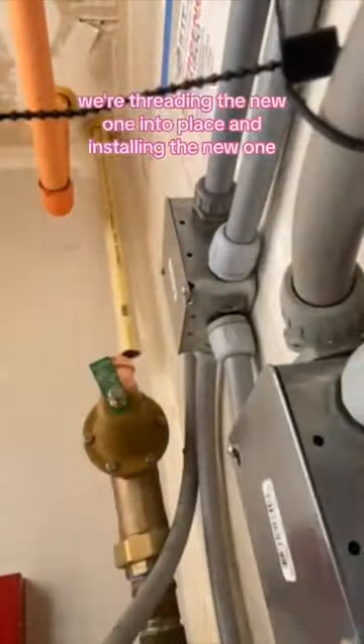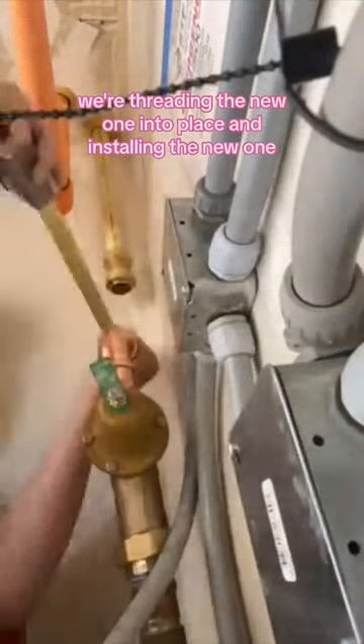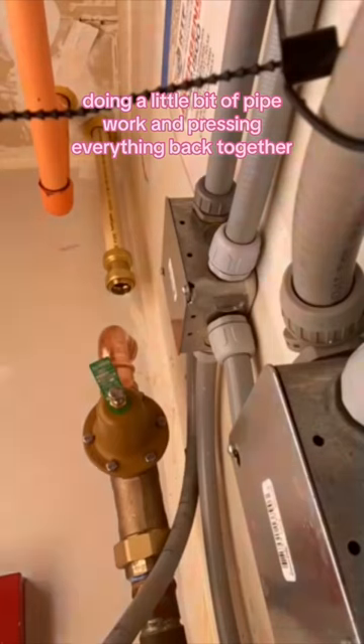We're threading the new one into place and installing the new one, doing a little bit of pipe work and pressing everything back together.